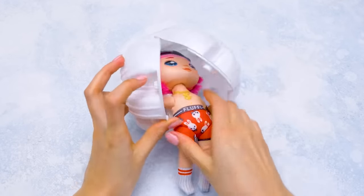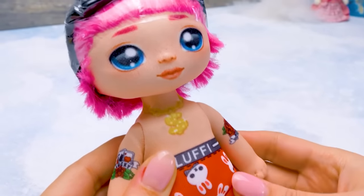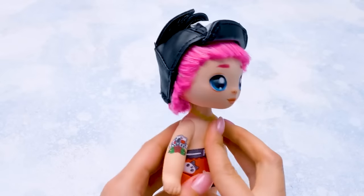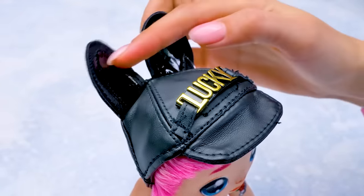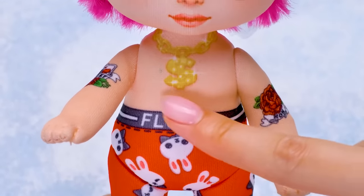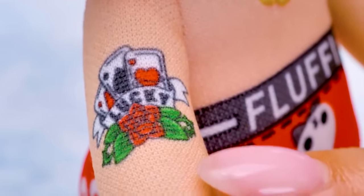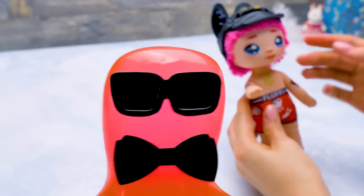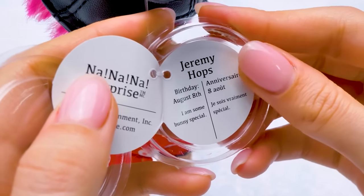Boys and girls, meet Jeremy Hopps! Check out this guy! His legs and hands move so it's more fun to play with him! Let's remove the plastic wrap from his cool leather hat. Hello there! There's something more - that's a golden patch that says Lucky! Check out these ears! Our boy has pink hair under the cap, a cool chain on his neck, and red boxers! Check out his tattoos - it looks like he loves his mom, and he's a lucky poker player! He was born on August 8th, and his motto is, I'm some bunny special!